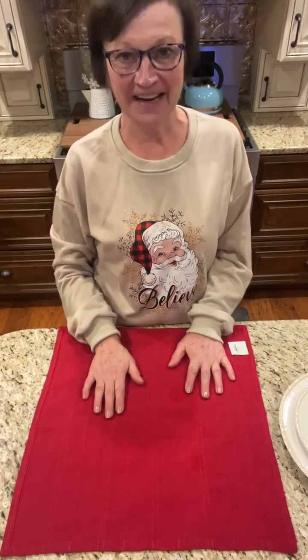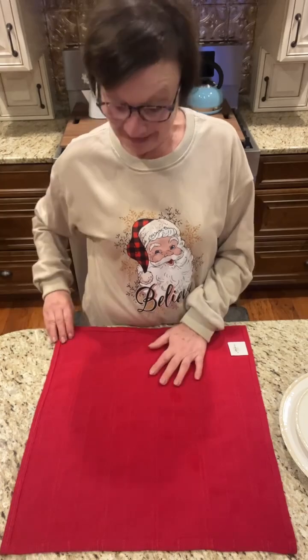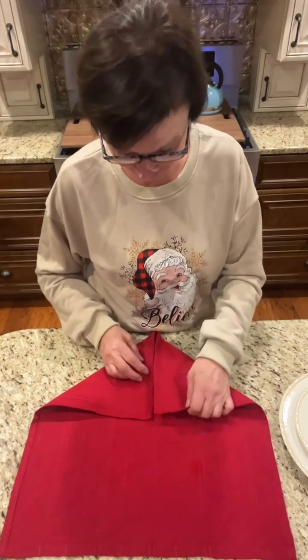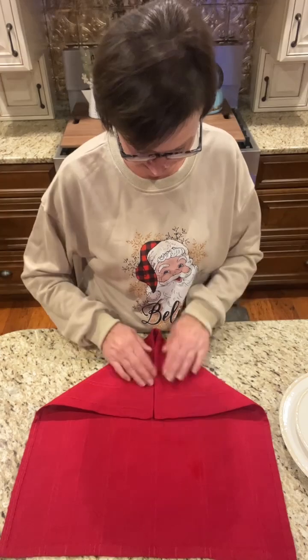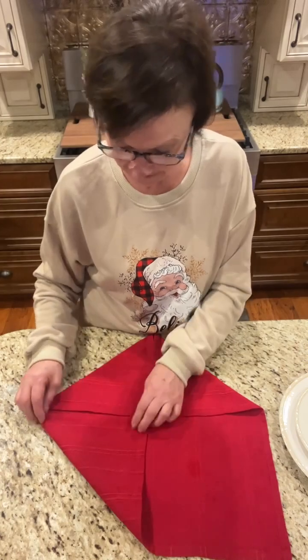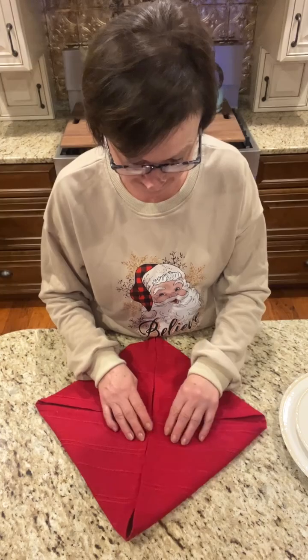Lay your napkin with the wrong side facing up at you. Then you are going to fold each corner into the center of your napkin. I like to press it flat, but fold your corners all into the center.